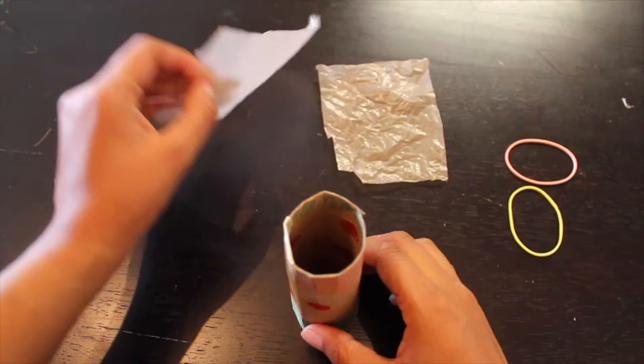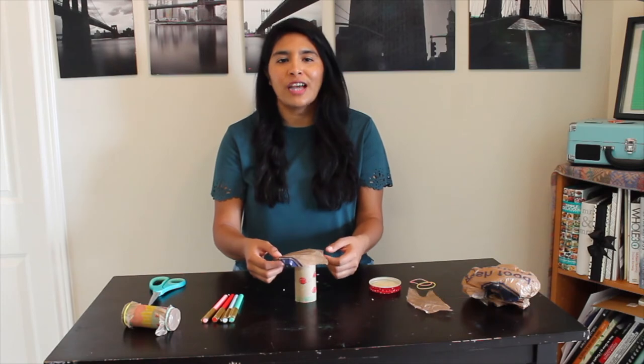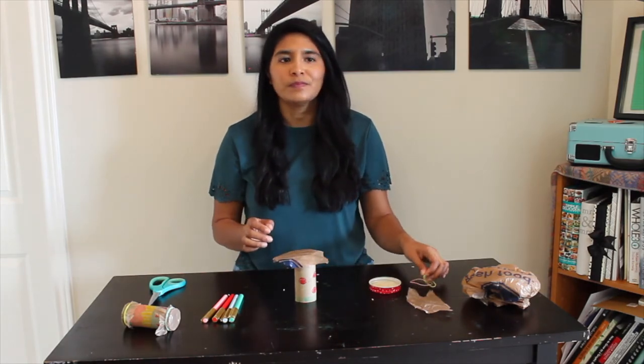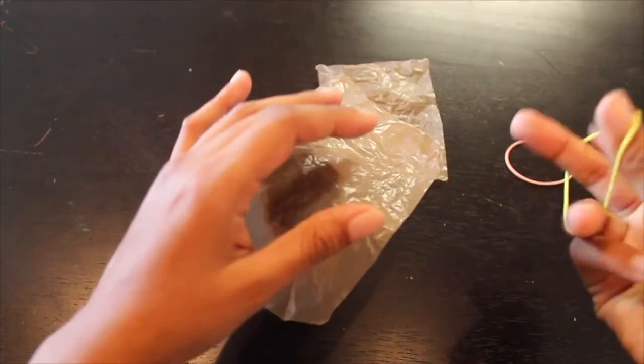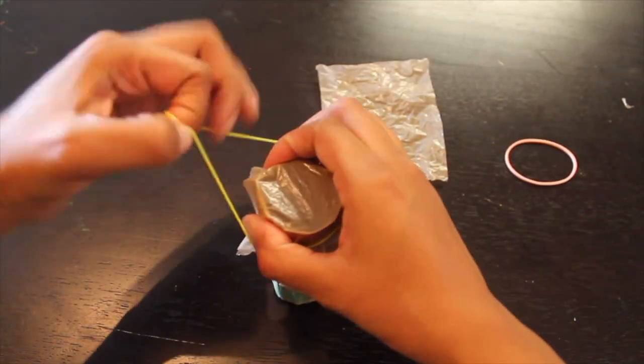Pon un cuadrado de plástico que cortaste arriba del rollo de papel. Place one plastic square on top of the toilet paper roll. Grab your rubber band and wrap it around the rim on top of the plastic. Hagala tu rubber band y ponla alrededor del plástico.